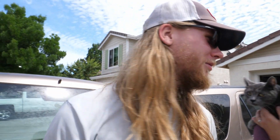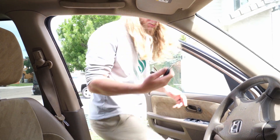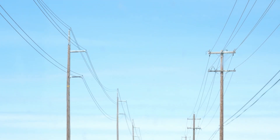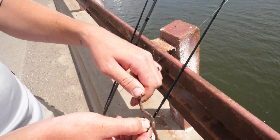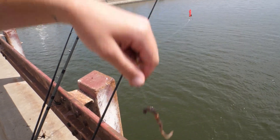I was thinking we go to the first spot where I caught fish yesterday, and if we don't hook up there within about an hour we should move out. It's pretty natural to a fish down there - when they bite, that gap right there in the tip of the circle hook causes it to set in the fish's mouth.